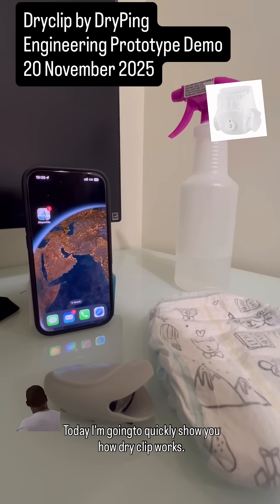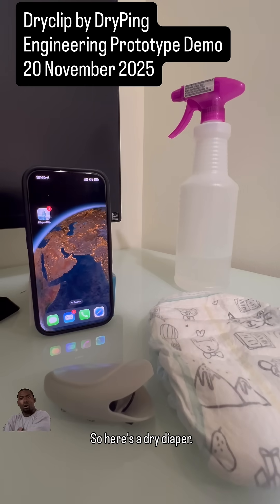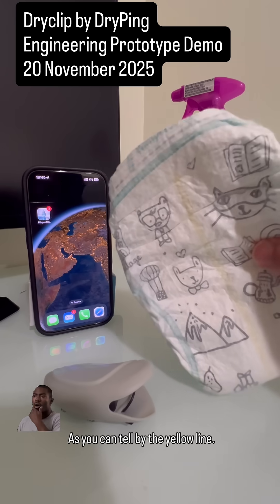Hey everyone, today I'm going to quickly show you how Dry Clip works — our smart ultralight moisture detector that tells you exactly when a diaper gets wet, so no more guessing. Here's a dry diaper, as you can tell by the yellow line.